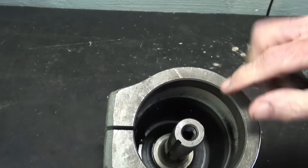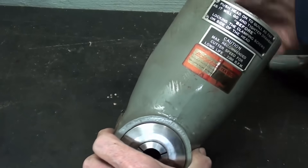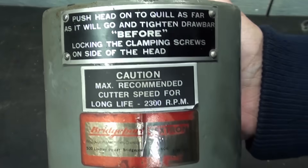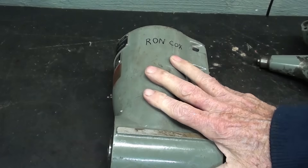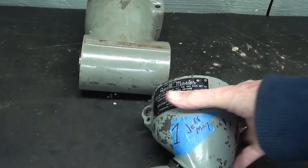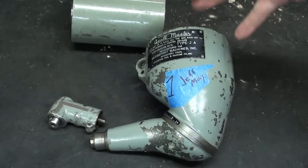But in fact, this is the Bridgeport right-angle attachment. It would also go on the quill — that's an R8 shank — and I believe these are 5C collets. This was given to me some time ago by Ron Cox out in Indiana. Thanks, Ron, if you're still watching. I've never used this, but I have been planning for a long time to cut a gear on the Bridgeport. If anyone out there knows a little bit about this and can suggest some interesting setup or a little project to show how this is used, please do.